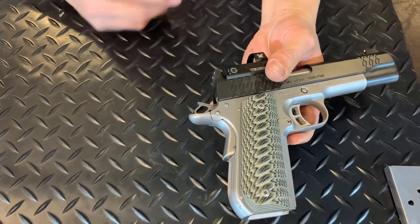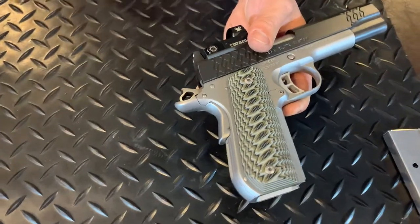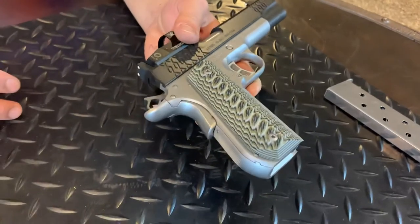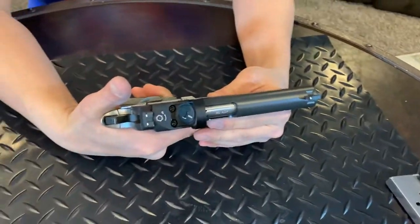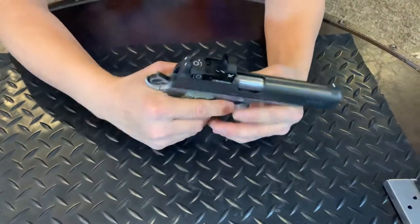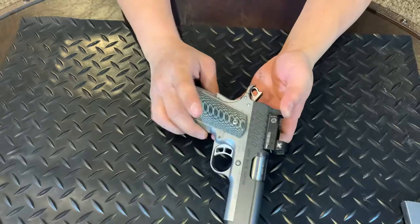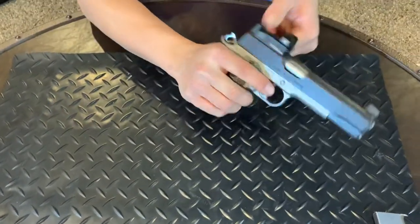One thing I really liked was the rounded heel — very comfortable gun to shoot. The safety is on the left side of the firearm, not ambidextrous — nothing on the right side. The trigger pull on this thing was incredibly light.